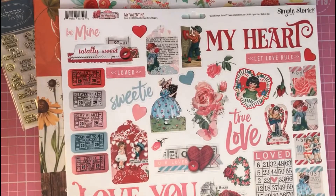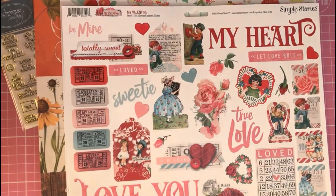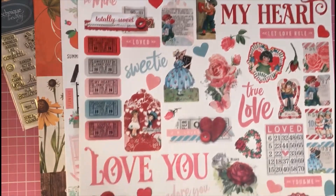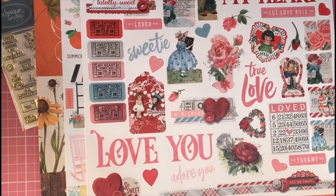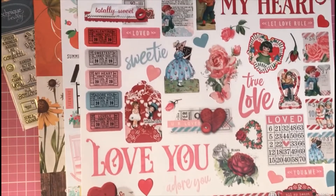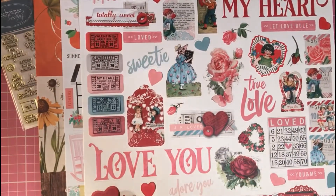I also got a couple of Valentine's element sticker sheets. This one is by Simple Stories — it's 'My Valentine' — and I have the matching paper pad for it. This one worked out at £2.25. It's a really nice vintage-style Valentine's sticker sheet, jam-packed with stickers. I really love this sheet — I wish I'd got two, but I'll use it up and maybe order another one.